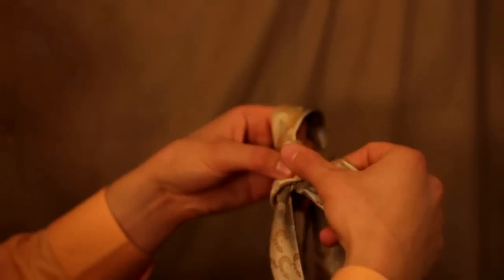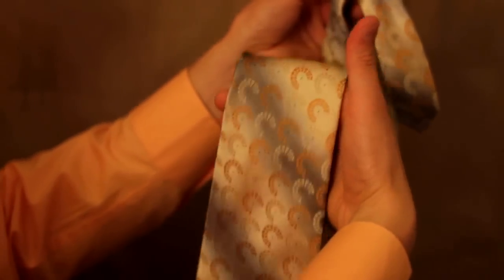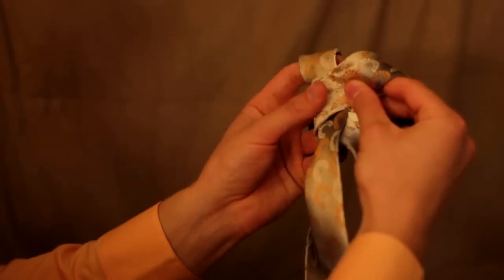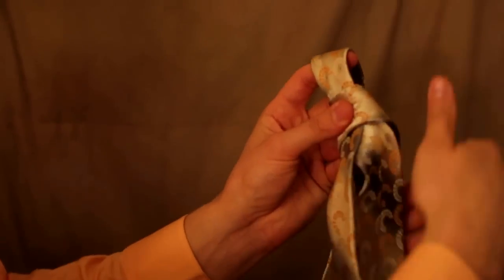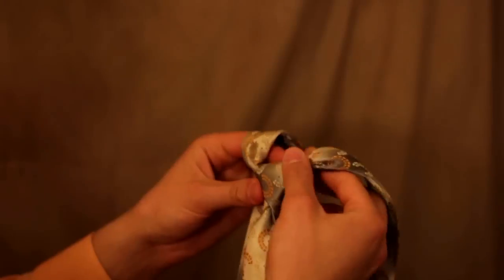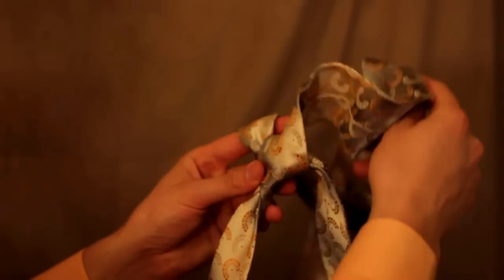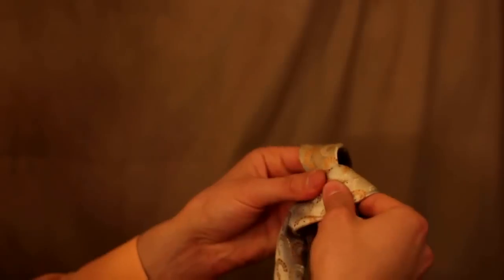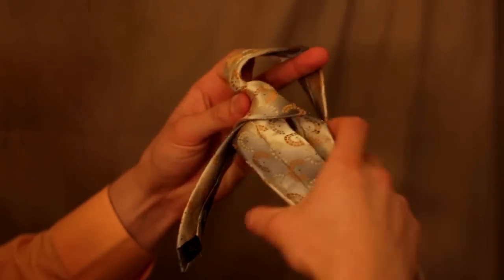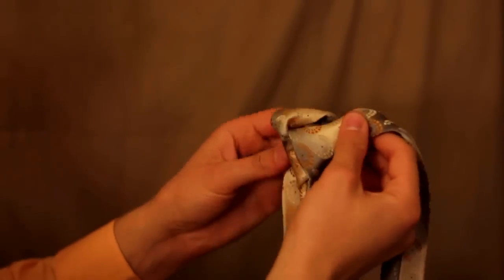Then we're going to take the long wide end and roll it under. You can imagine your neck is gonna be right here - here's your head - it's gonna roll right under and then go up and over this way, just like that. Starting from zero again: roll around the back, take the long end, stick it through the loop until you have that right there. This is the loop that's gonna go on your neck.